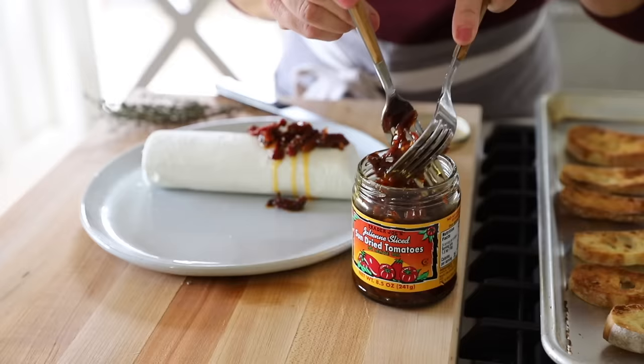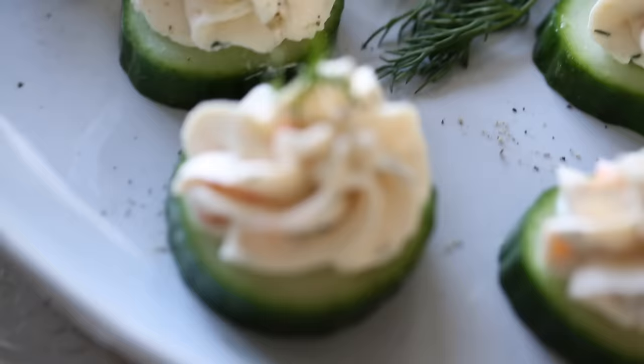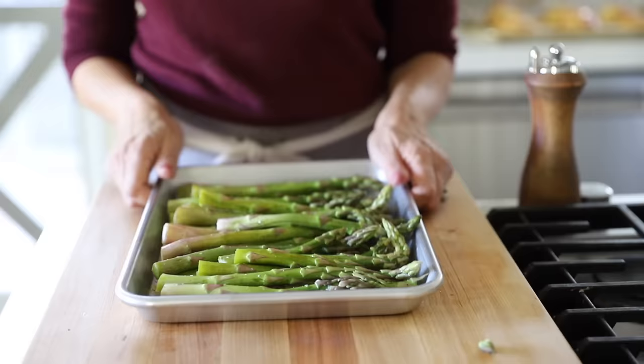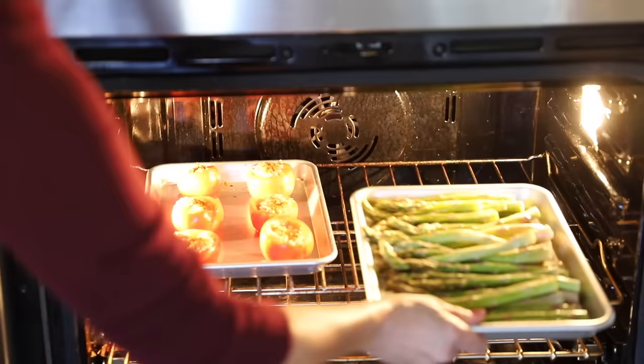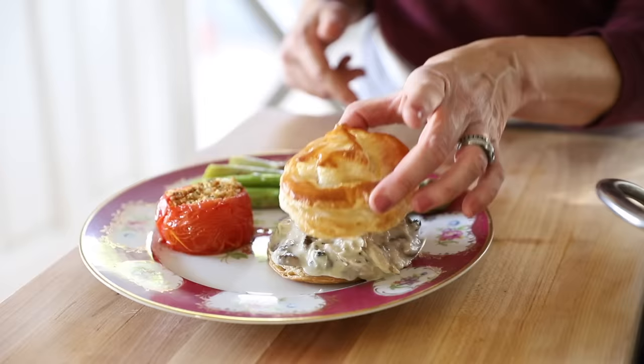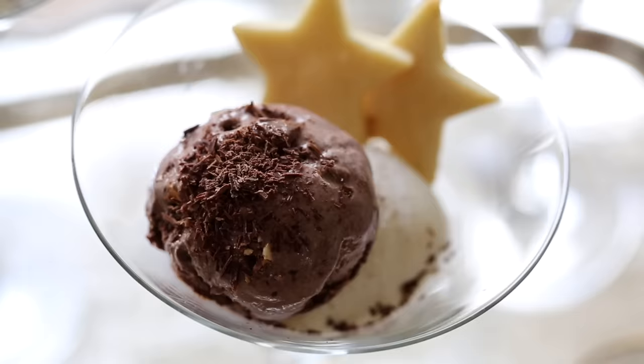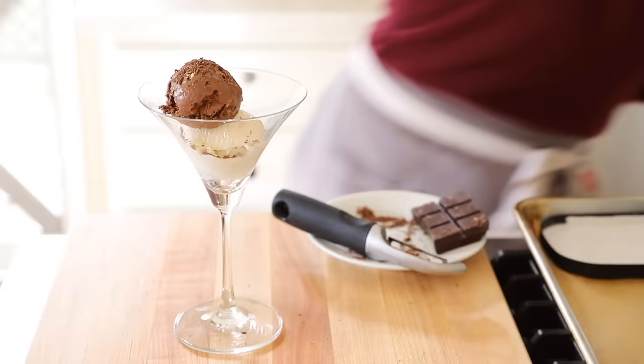An hour and a half before dinner: prep your appetizers and pipe out the salmon bites if you're making the mousse. Thirty minutes before dinner: preheat the oven to 400 degrees Fahrenheit, place the tomatoes in, and set the timer for 10 minutes. When the timer goes off, add the asparagus and set it for another 10 minutes. Start to reheat your sauce on a nice simmer, then enlist a family member to help split apart the puff pastry. Plate the vegetables, and then all that's left is to spoon that delicious sauce into each puff pastry. Sit down to a lovely Christmas dinner, rest assured that dessert is all ready to go, and all you have to do is scoop out the ice cream and add the cookie on top.